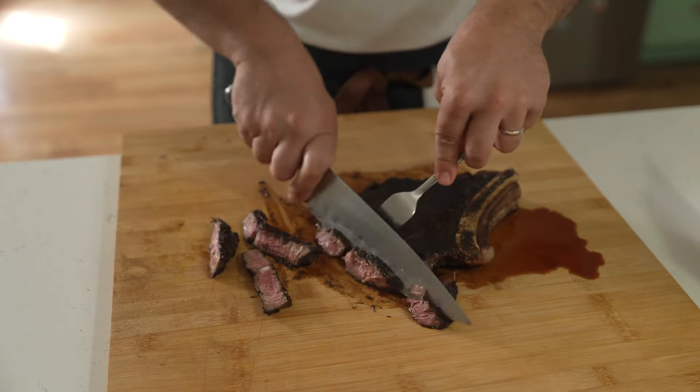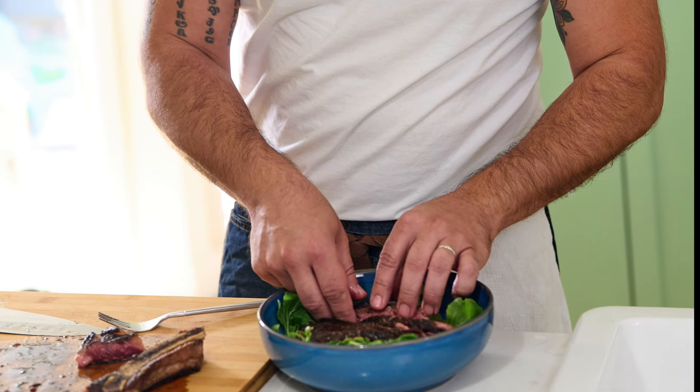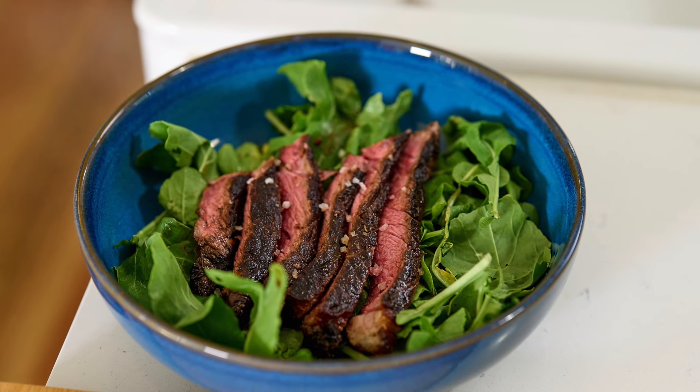You see that char that develops with the penny bun is so very good and full of umami. Then we're going to serve on top of some arugula because we're all about eating healthy here. I like to add a little wedge of lemon for acidity.